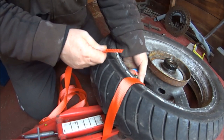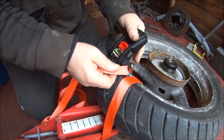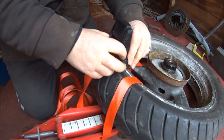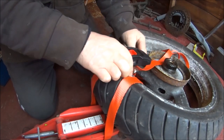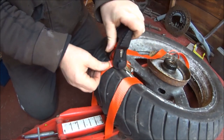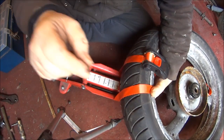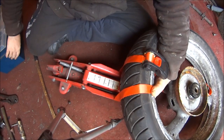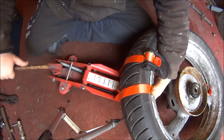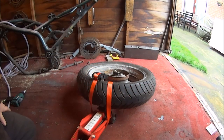Connect it to the ratchet. Put your fingers underneath to make sure you're not on the rim, make sure you don't get your fingers trapped. So let's go for it.